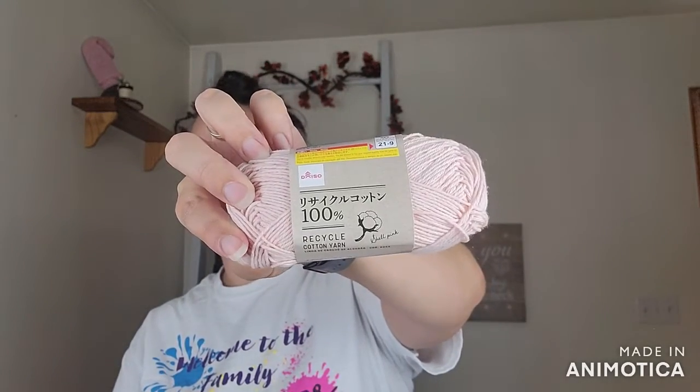And then a skein of 100% recycled cart cotton — a really pretty shell pink color. The label says 100% cotton, 50 grams. That's a really pretty color.